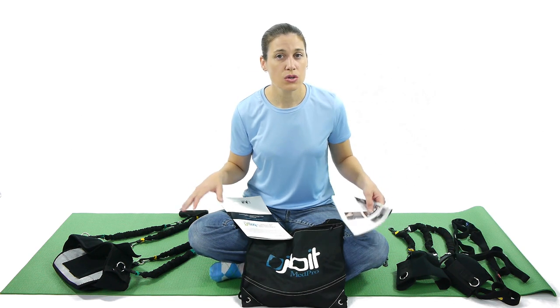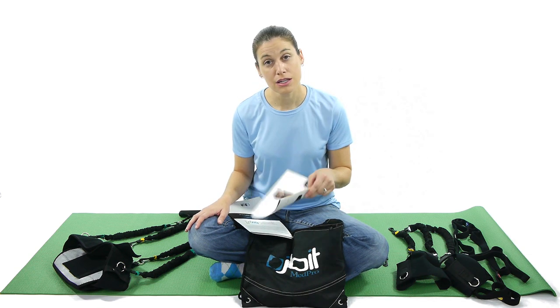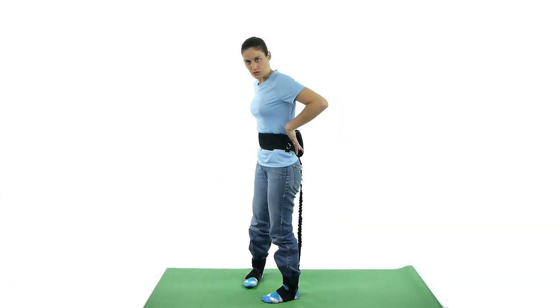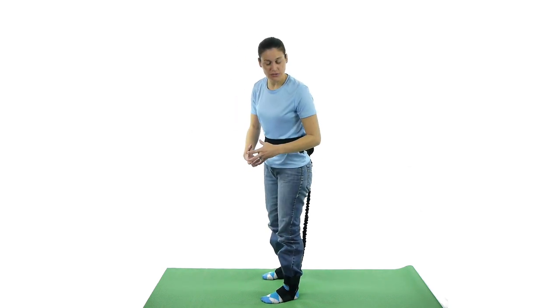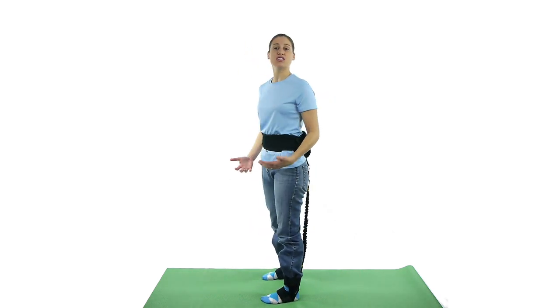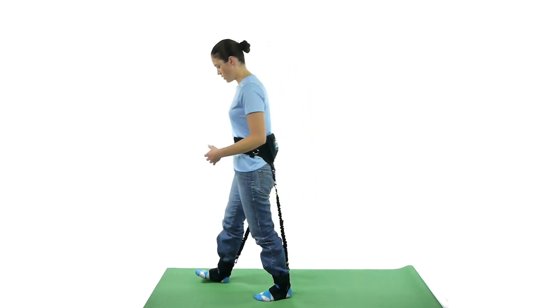There are a lot of pieces to it, so it does take a while to put on. There are some really good instructions for that. So now I have the piece of equipment on. As you can see, it has a strap that goes around the waist in the back area. It's got little pieces to go around your foot, and then the resistive band actually connects from the back piece all the way down to the ankle pieces. What's good about that is it forces your hamstrings to work while you're walking.